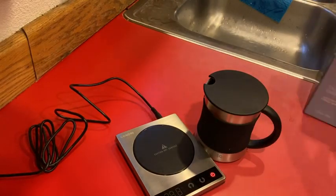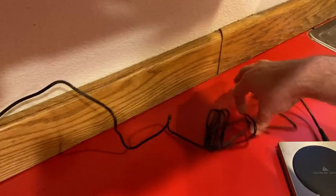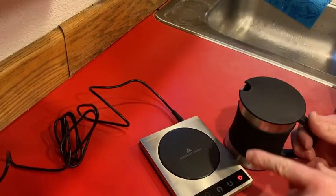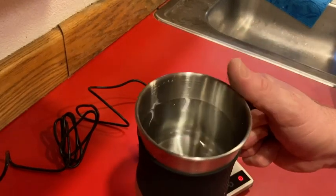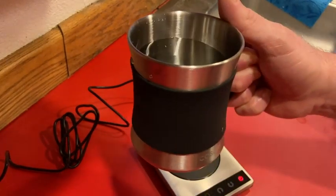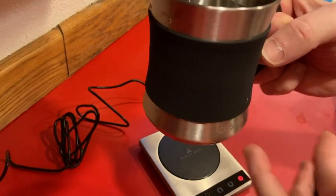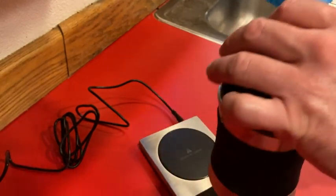This is what it comes with. It connects to a wall outlet and has a fairly long extension cord, which is really nice. This is where you put the liquid. I like that it has insulation and a stainless steel look — it looks really, really pretty.